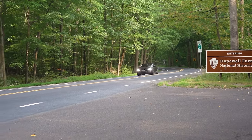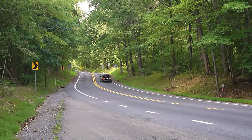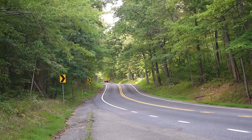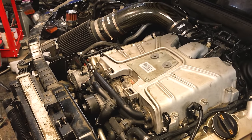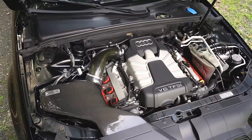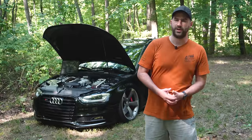The supercharger screams. I'm running Integrated Engineering dual pulley — their stage two dual pulley software — with a CTS crank pulley and CTS supercharger pulley. So it's making about double what a factory S4 would make.